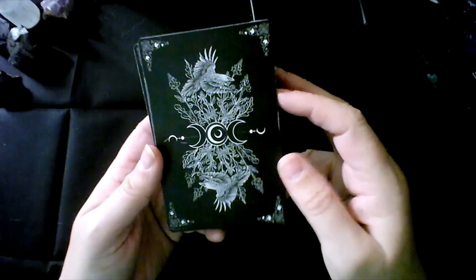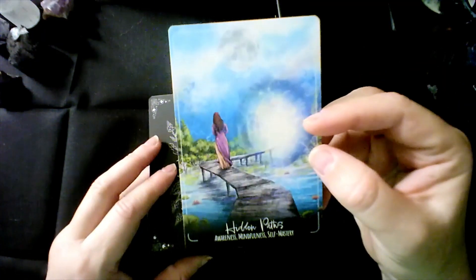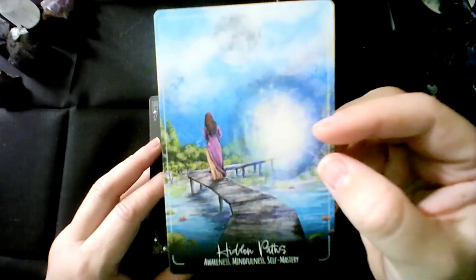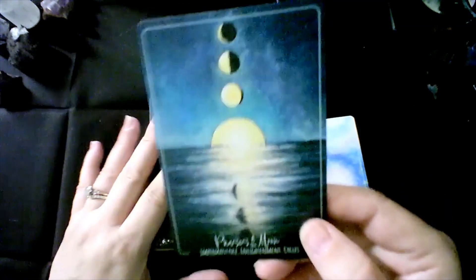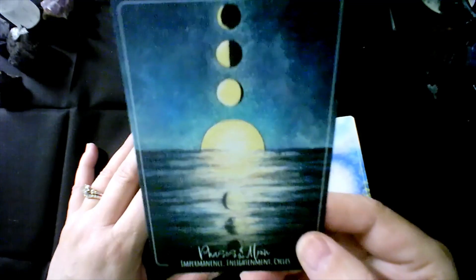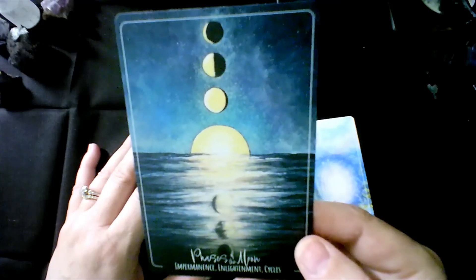This deck does not have any edging on it, and I don't think I'm going to edge it. This is the back, and I really like that it is reversible if you read reversals — sometimes I do, sometimes I don't. The artwork is just breathtaking. For example: hidden paths, awareness, mindfulness, self mastery. Phases of the moon, moon, impermanence, enlightenment, cycles. Treachery, betrayal, mistrust, deception.